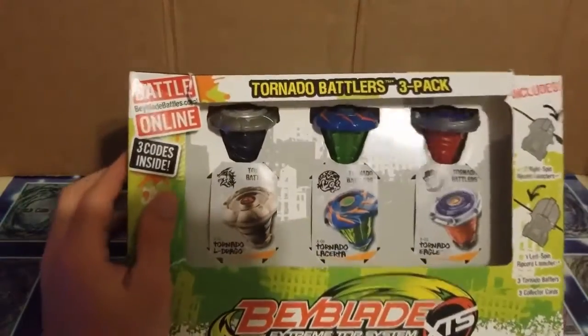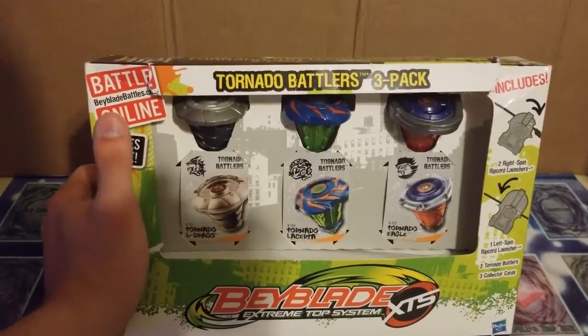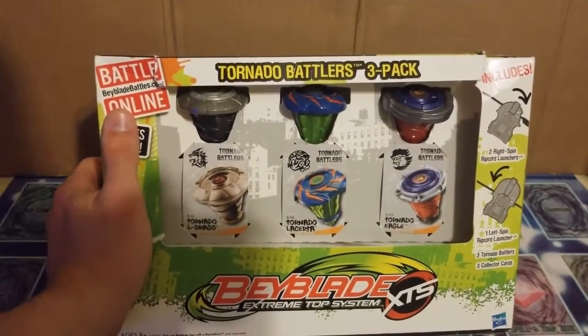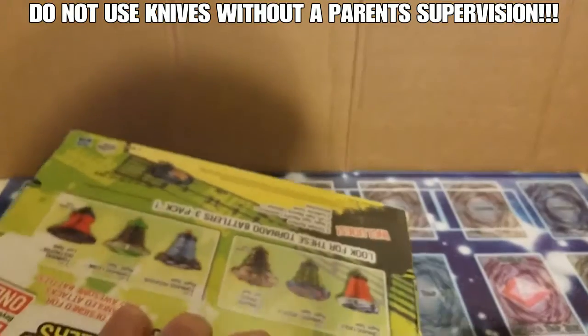Now this is brand new, except of course you can see there's no plastic window on it, but we will ignore that and act like it is there. So first things first, I'm gonna get my knife here and cut the tape on the side.